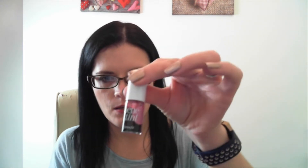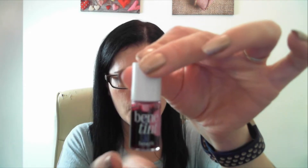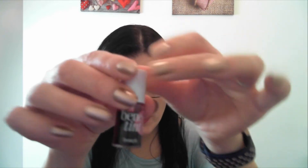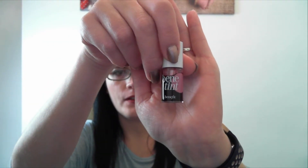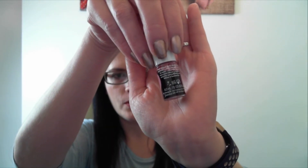Let me get into what it actually comes with. So first off, we've got the Benefit Tint. Now these are only small bottles — this is 4ml, that's the actual size of it. It's just a little bottle. I've not played around with this at all; I really want to, and I will find the time to play around with it and do a video of me using it.